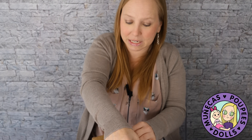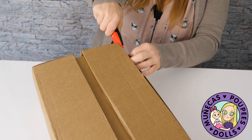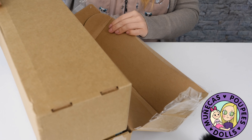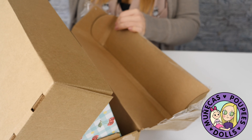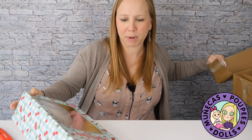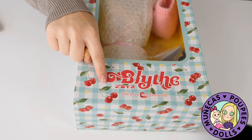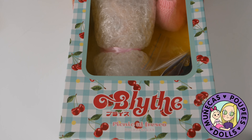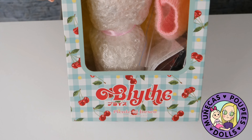I really didn't expect her to arrive this quickly, with the way the post here in the US has been, and then add international post on top of that. Alfresco Picnic — yeah, she sent her in the original box, that's nice. Oh my gosh, I'm so excited, let's get her out.